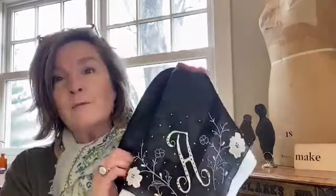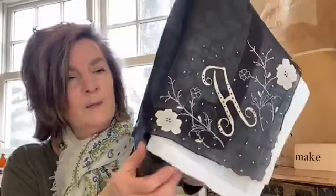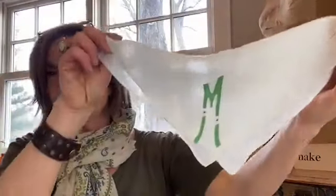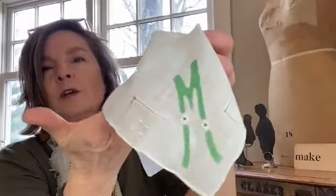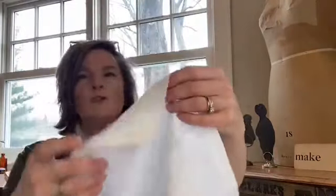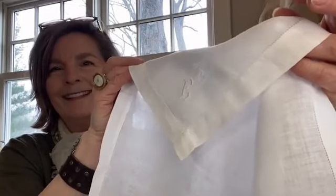Here are those hankies I mentioned! This one with the 'A' is pretty fun — black and white. I also wanted to show the 'M' — I posted this on Facebook this morning to tell everybody what I was going to be talking about. The M is for March and it has a really pretty little detail on it. One more: this is a beautiful white-on-white monogram of the letter E. Love that too.